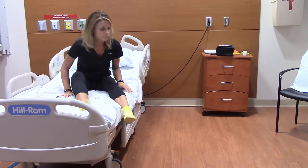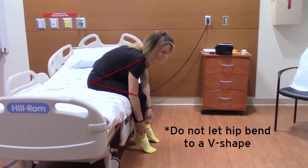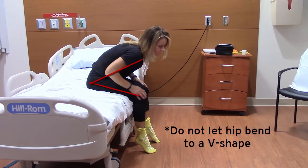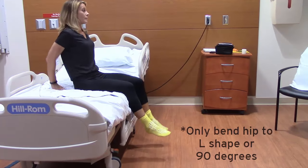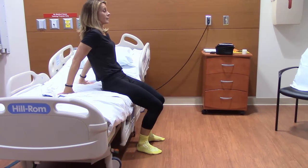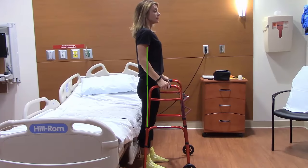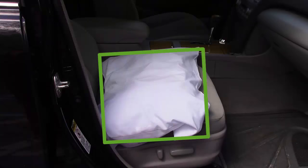Do not let your hip bend to a V shape, as the person is doing here. The red lines show the V shape between your trunk and leg. You may bend your hip as far as an L shape, or 90 degrees. The correct shape is shown by the green lines. To avoid a V shape, keep a tall posture when standing. Sit on elevated surfaces, such as a high toilet, and use a pillow on your car seat as needed.